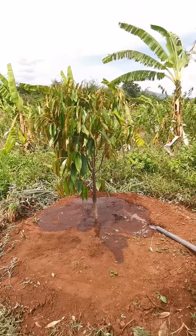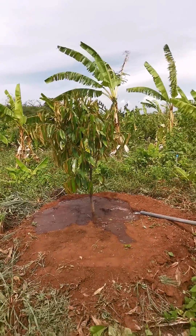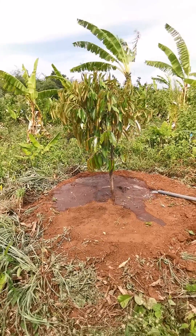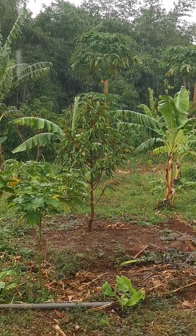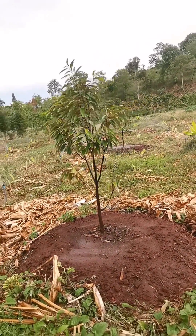Drainage. Durian trees require well-drained soil to prevent waterlogging and root rot. By creating soil piles, the soil can be elevated and shaped in a way that promotes proper drainage, helps prevent excessive moisture around the roots, and ensures that the tree can access the oxygen it needs for healthy growth.